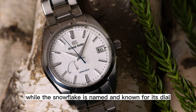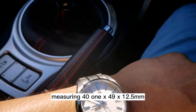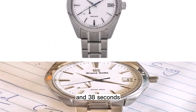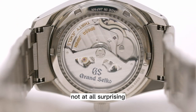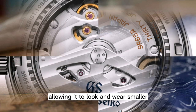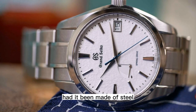While the Snowflake is named and known for its dial, its high-intensity titanium case shouldn't be overlooked. Measuring 41x49x12.5mm, it's on the large side for a time-only everyday sports watch at this current moment in time, but given it was first launched in 2010, not at all surprising. It also features deceptively clever geometry — a strength of both Grand Seiko and Seiko — allowing it to look and wear smaller and thinner than expected. Additionally, thanks to being titanium, it is 30% lighter than it would have been had it been made of steel.